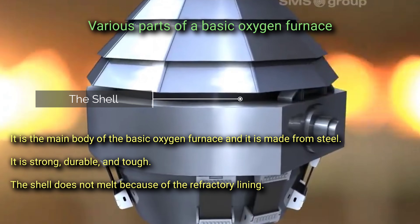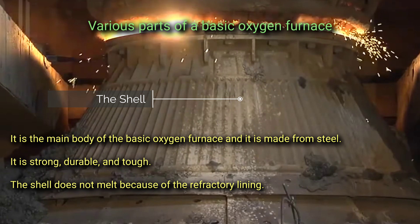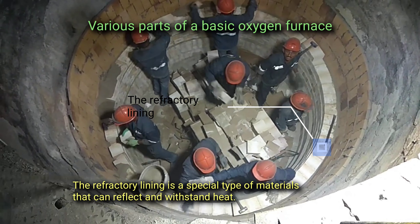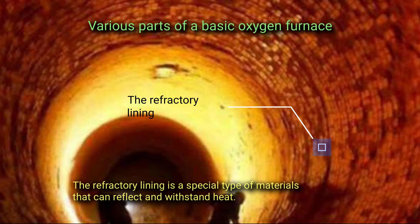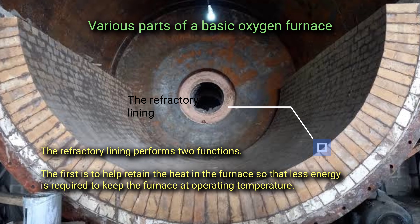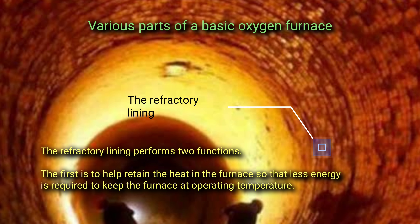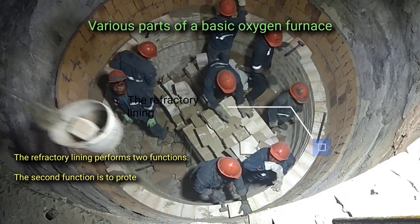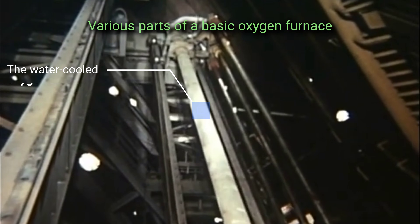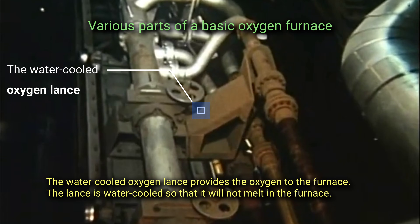The shell is the main body of the basic oxygen furnace, made from steel — strong, durable, and tough. The shell does not melt because of the refractory lining. The refractory lining is a special type of material that can reflect and withstand heat. It performs two functions: first, to help retain heat in the furnace so that less energy is required to keep it at operating temperature; and second, to protect the steel shell from the furnace heat.